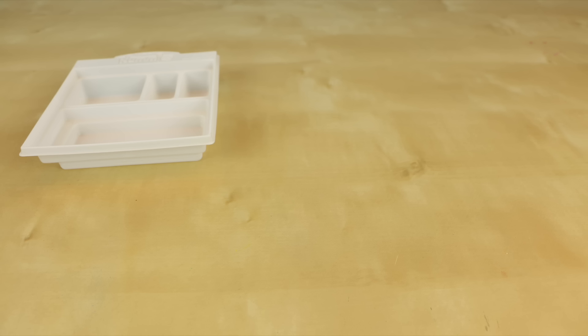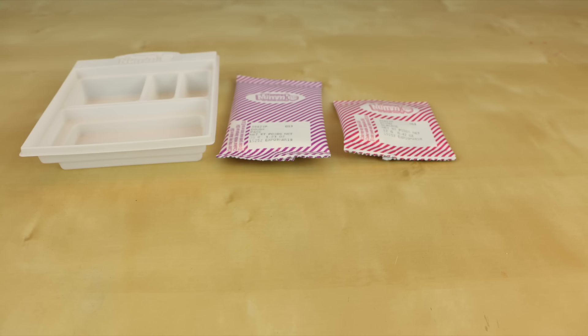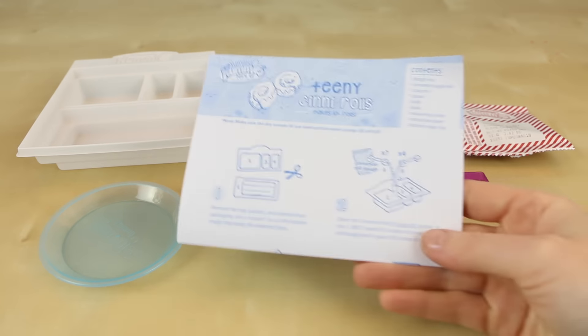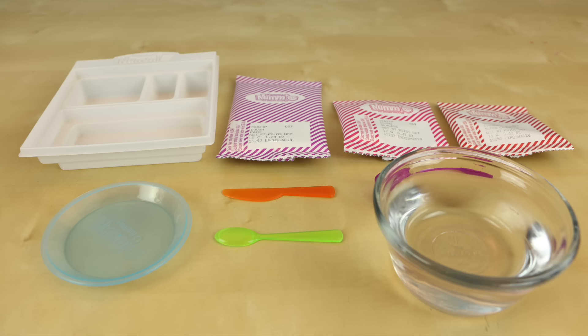Inside the kit they give you a plastic tray, a packet of cinnamon roll dough mix, a packet of icing mix, a packet of cinnamon sugar mix, a plate, a knife, a spoon, a scoop, and of course some instructions on how to make your cinnamon rolls. In addition you're also gonna need some water, some scissors, and a microwave.